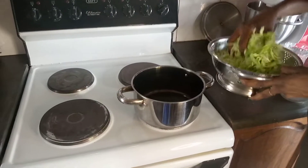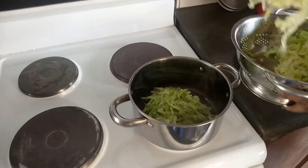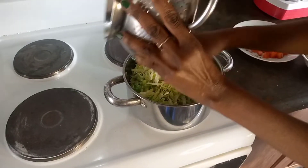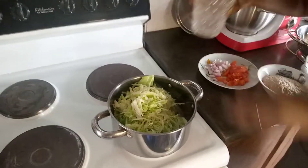We start with just putting all the ingredients together. There we go — cabbage. And then I'm going to add also some water. There we go.